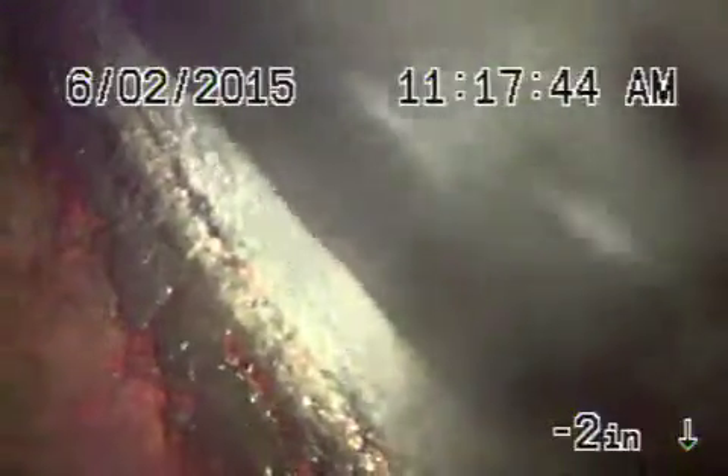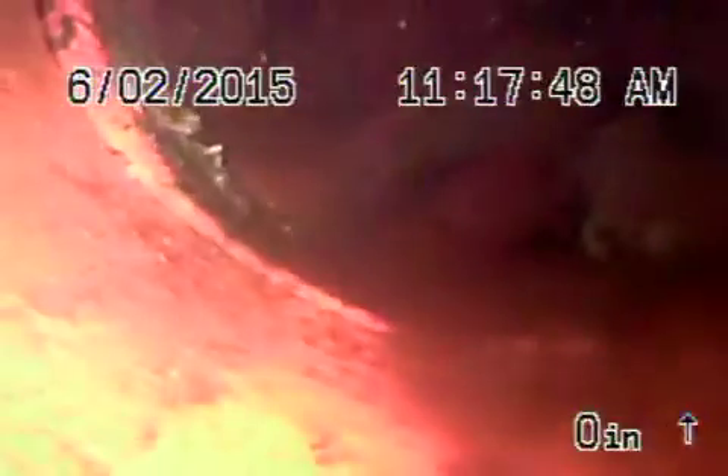So what we're going to do is come back nice and slow to check the line coming back. There's the connection to the city, which looks nice and clean.